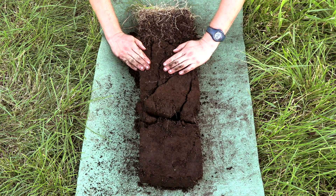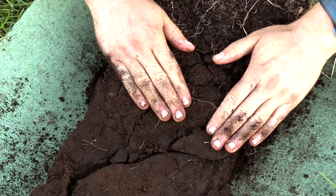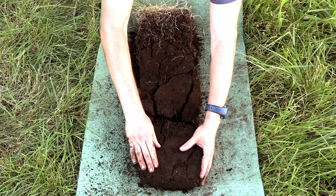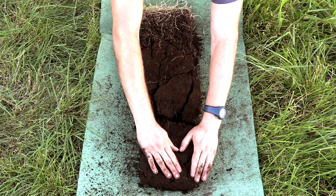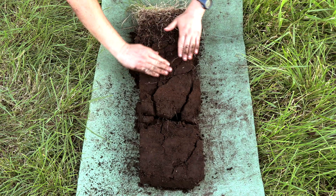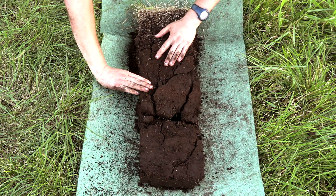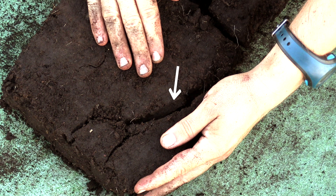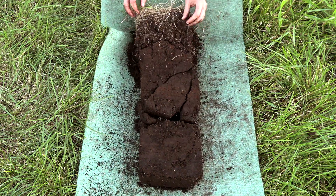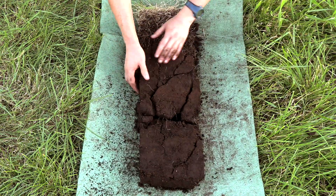Furthermore you must pull the peat lightly apart across the monolith and along its long side. Here it is very important that you just expose existing cracks and not additionally tear open the peat. Existing cracks can usually be recognized by a more or less shiny surface. All of this handling should be done along the entire length of the monolith with the same force.